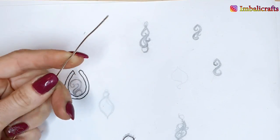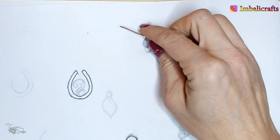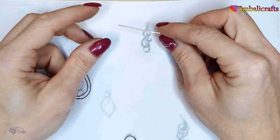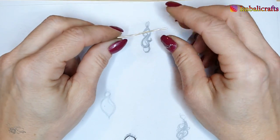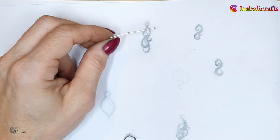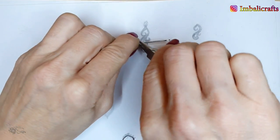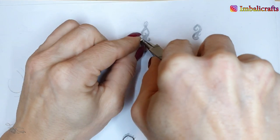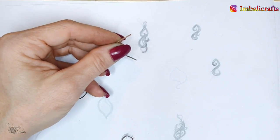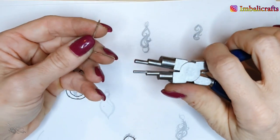In this case this is 1.3mm which is your 16-gauge wire. I'm just cutting off a piece — the length depends on the size of the doodles you've created. It's always better to go a little bit longer because you can always cut off, but it's not as easy to add in. I'm going to fold this in half.